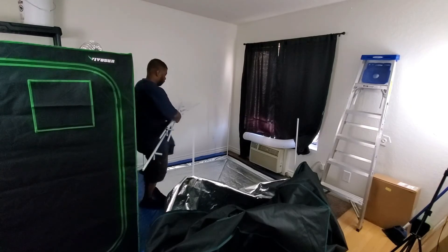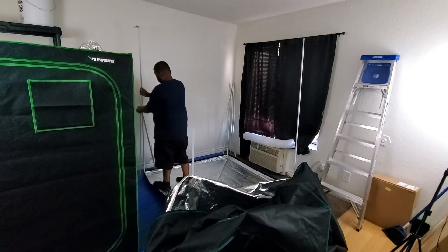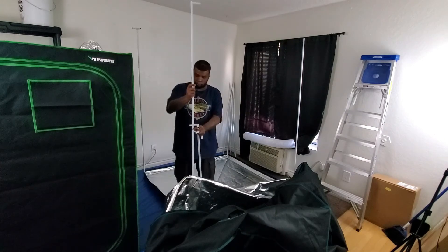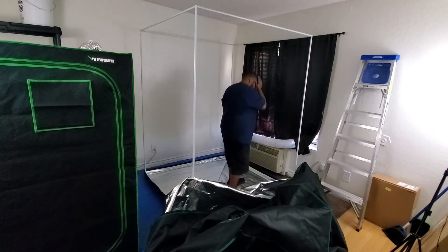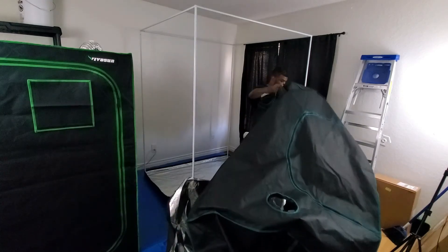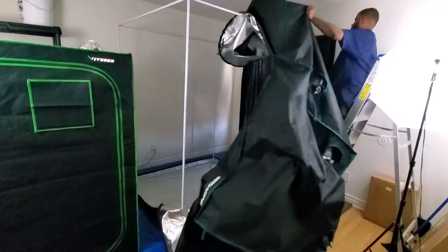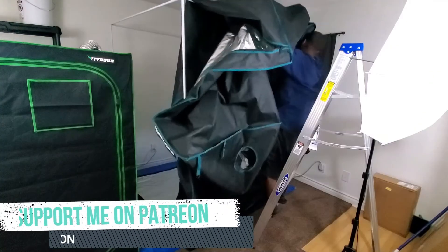Once you have the bottom of the tent laid out, put the frame on top of that and build the rest of the frame on top. Now you can start actually putting the tent over the frame. When you get the tent completely over it, it doesn't matter which side is facing out because you can always just spin it around.